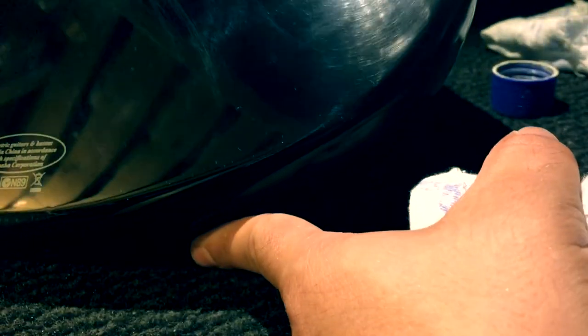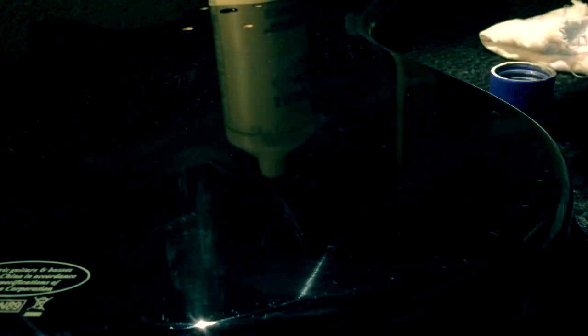It's polished already — took me till now seven minutes. Here you go guys, finishing is done. As you can see, it shines again like a mirror — no scratches.